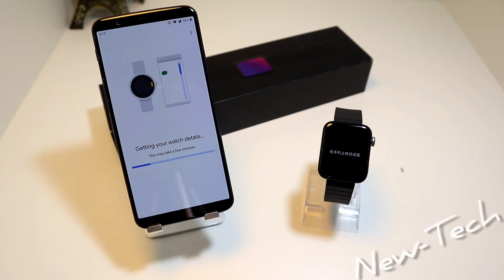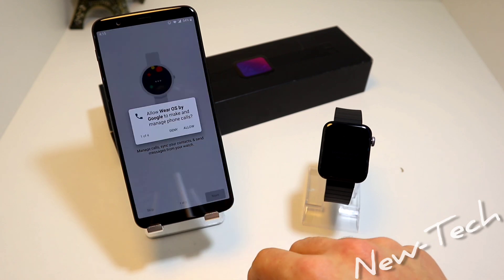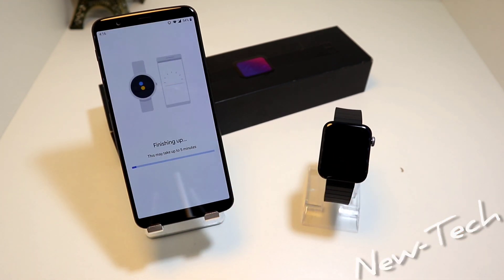Now we have to wait a few minutes to complete this information. We have some options we can change — for example, Chat With Your Friends. Press Next. We have to allow Mi Watch or Wear OS to access our contacts. We have Get Local Information, and we allow location. Now we have to wait around 5 minutes for these settings to connect the Wear OS with Mi Watch.